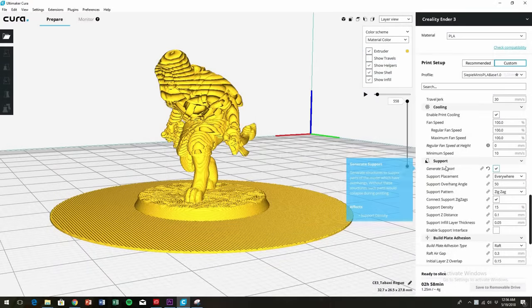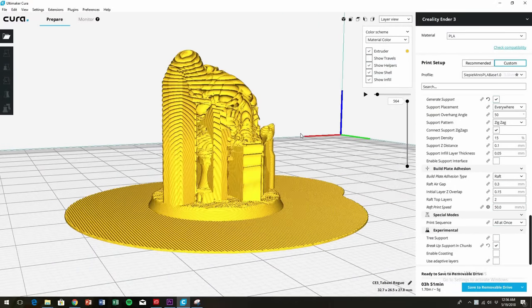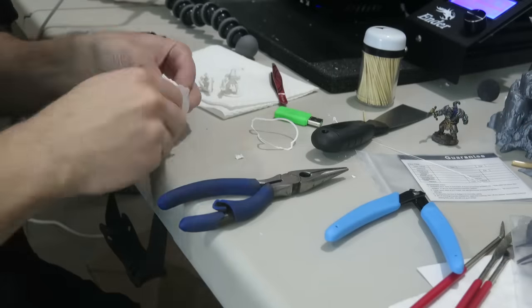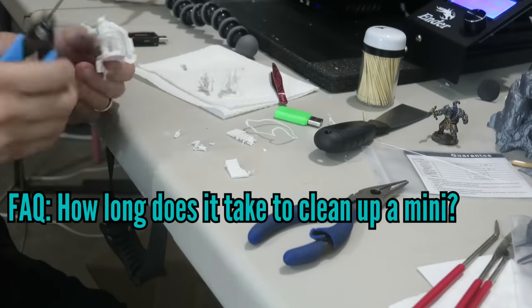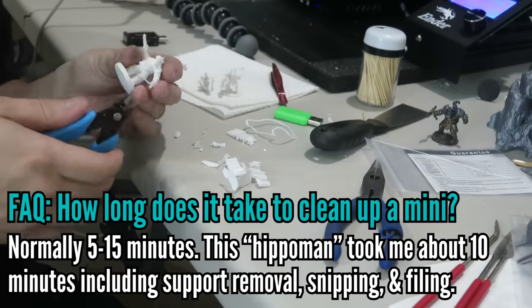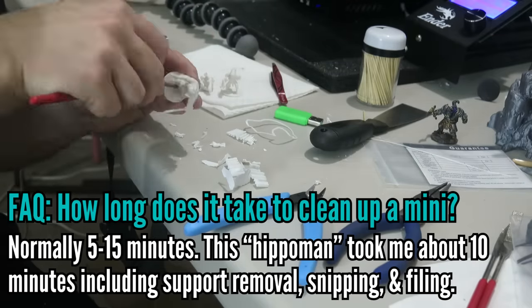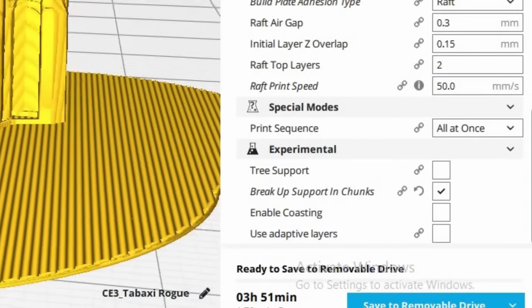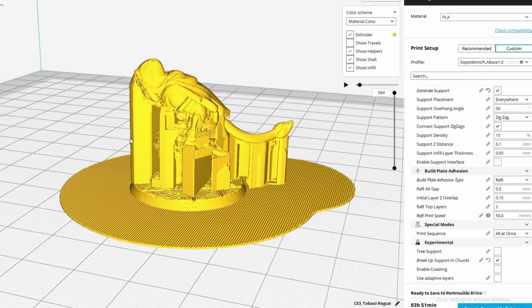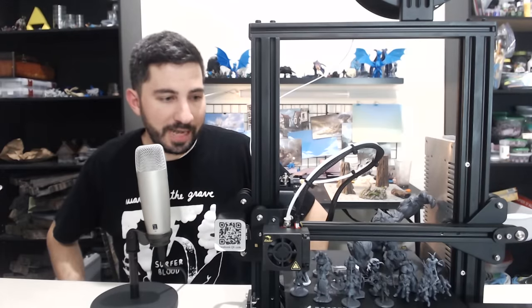The fourth thing is supports. I use Cura's regular support settings, which a lot of people don't like because Cura is famous for creating really difficult to remove supports. I've kind of learned how to work with them. Printing at 100% infill feels stronger than 20 to 40 percent infill, and I feel like the quality is better. With the lower layer height of 0.05, the layers are thinner and easier to crumble with pliers. Some people use tree supports — that's okay too. I prefer zigzag supports with a connecting setting at the bottom that creates a tree-support-like connection.